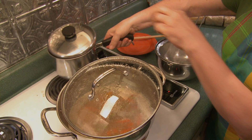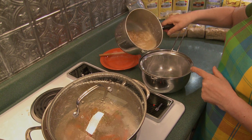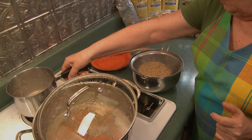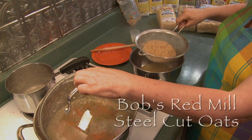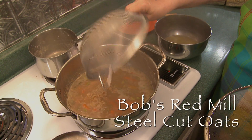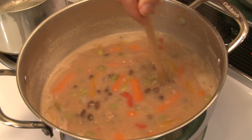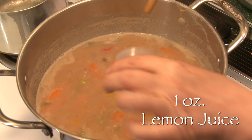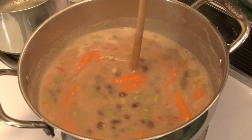The oats are ready. We want to strain them through a fine sieve so that we separate the oats from the liquid. We add them to the porridge and stir the oats in. Then add one ounce of lemon juice, stir that in, and believe it or not this dish is done.